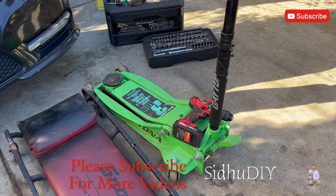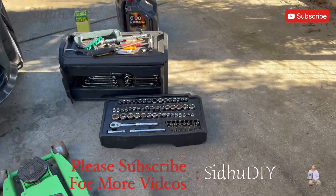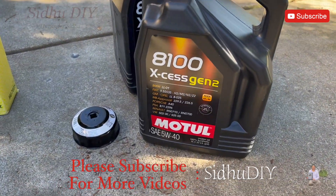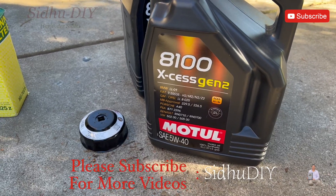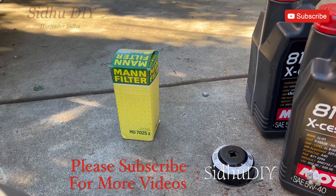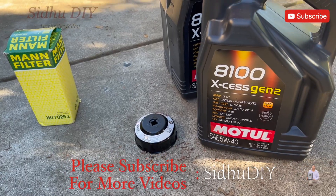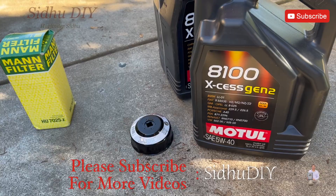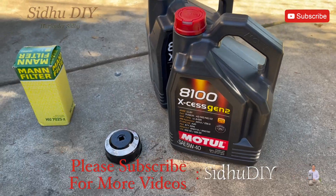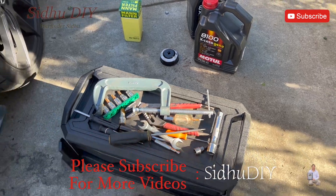These are the things I'm going to use: jack, tools, and this is the oil I'm using — 5W40 — and the filter, it's a HU7025Z. The cap to remove the oil filter, and also the drain bucket. I'll list the part numbers under the description in case you need it.